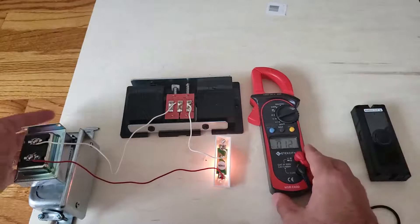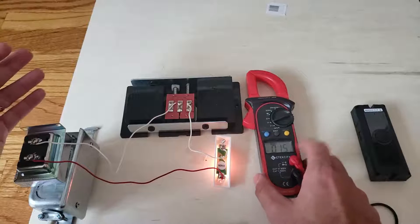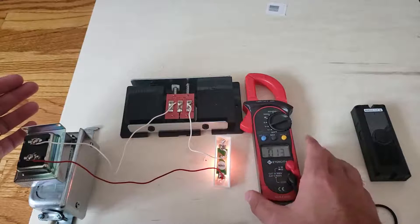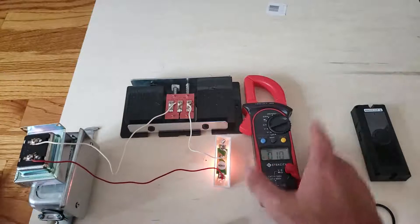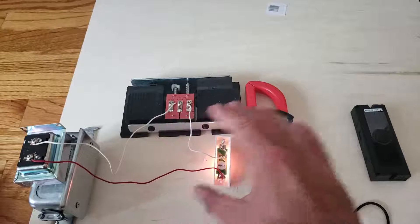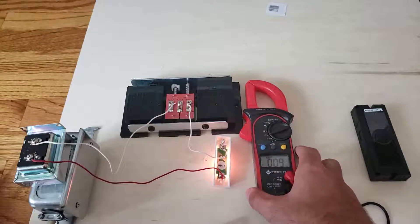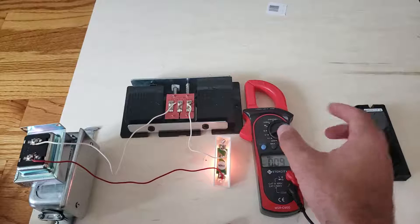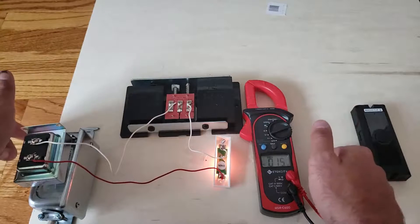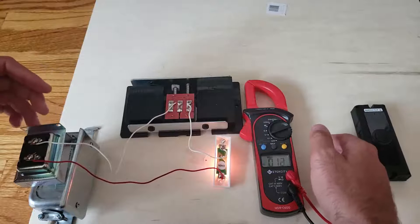That is how you test your doorbell transformer voltage. Please like and subscribe. This is a nice little multimeter from E-Tech City — it's a good starter multimeter that will serve you well for more advanced electrical work too, and it's economical. Try not to shock yourself — it is low voltage but just be careful. If you don't have enough voltage, click the links below to learn how to install a new doorbell transformer.